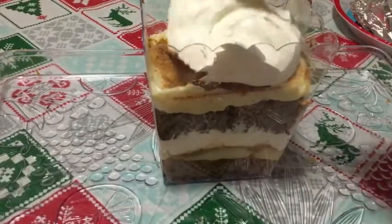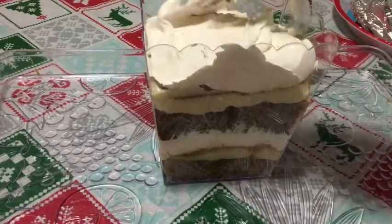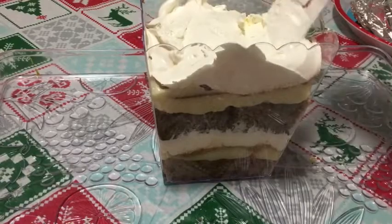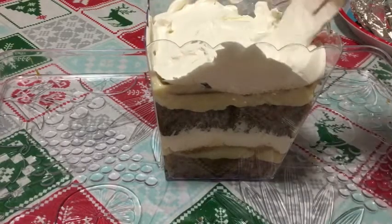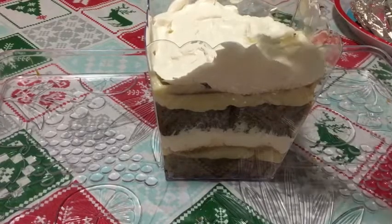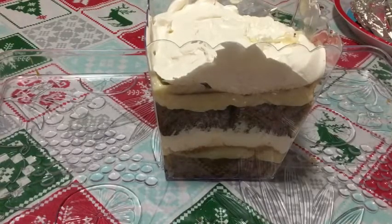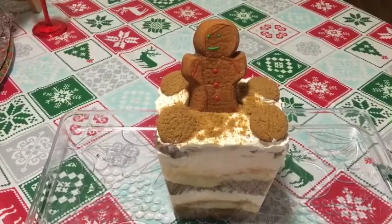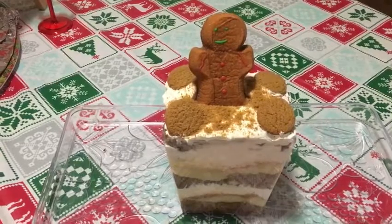If you're making a bigger batch for a lot of people, you're gonna double the ingredients of course. Just spread it around and layer it again.